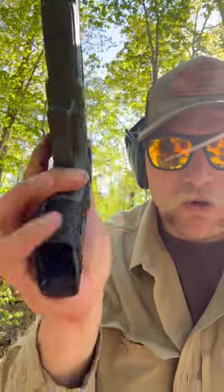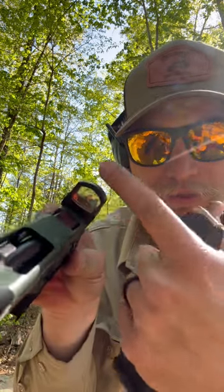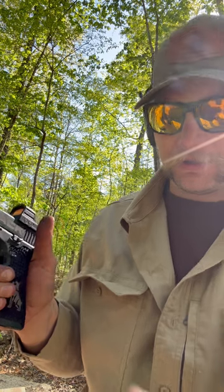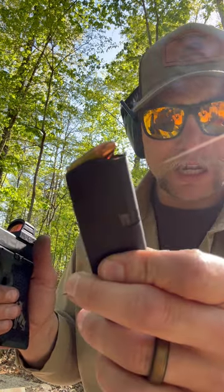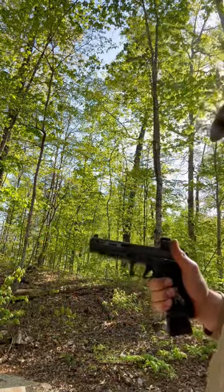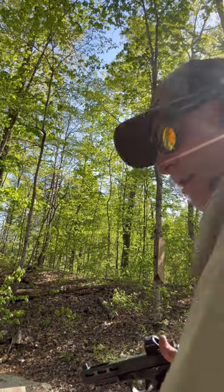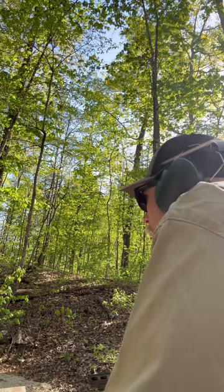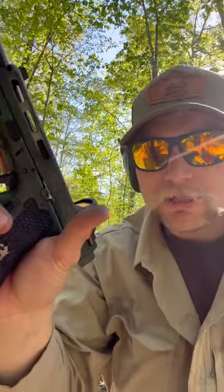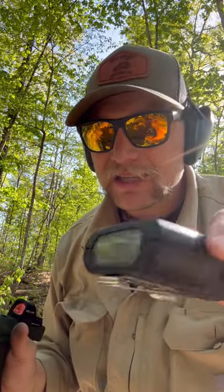Next up is the Glock 34. By the way, I'm running the Timmy trigger in this. The Holosun doesn't have near the window size compared to the Trijicon — maybe a slight disadvantage — however I have several thousand rounds through this one compared to the rest. I'm shooting 147-grain ammo through all three — same ammo. The Taurus was 1.85, let's see if we can beat it from low ready. The time is 1.70 — 1.70. I might be getting a little warmed up too.